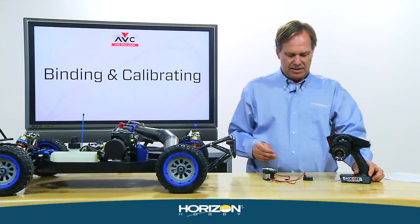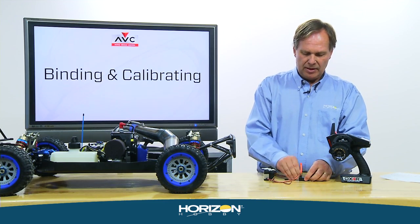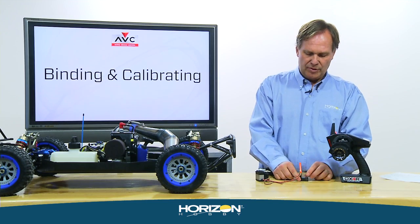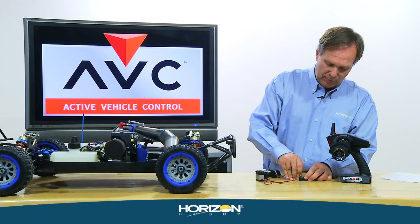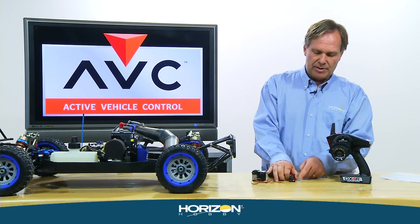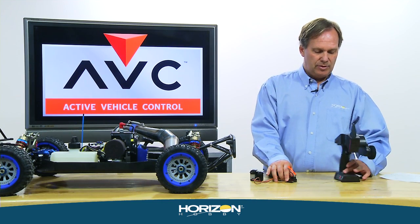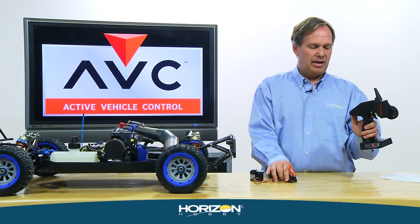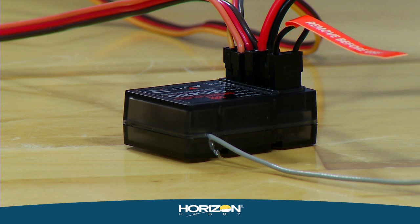To bind, insert your bind plug into the battery bind port. Note that the throttle and steering servos should already be plugged in. With the bind plug and servos plugged in, power it up using a separate battery pack or turn on the switch on the electronic speed controller. You'll notice a red or amber flashing light indicating the receiver is in bind mode. Then turn on your transmitter, scroll to the bind section, and press bind.